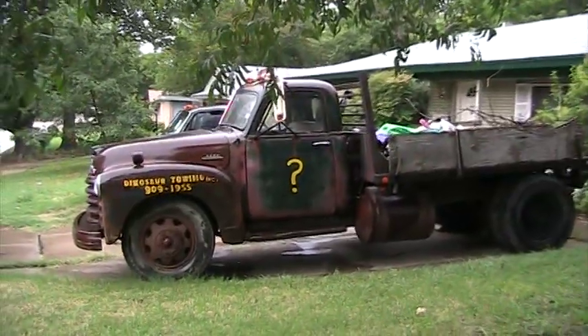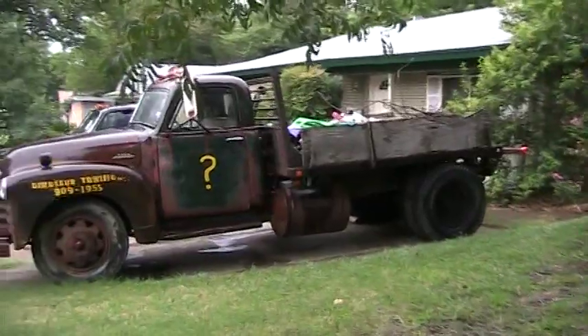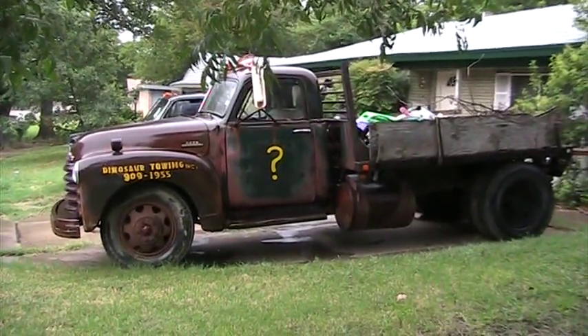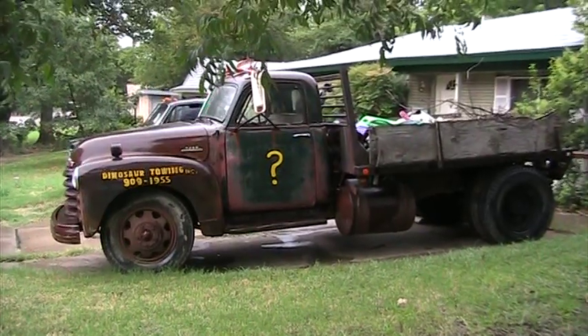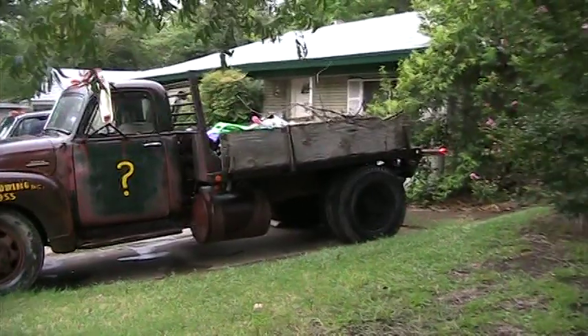Well, this is it. This is my 1949 Chevrolet two-ton wrecker. It sat many, many years — I don't know how many — without being driven at all. And in 1999, I rescued it, I guess you could say, and turned it into a wrecker. It had a fifth wheel on the back.